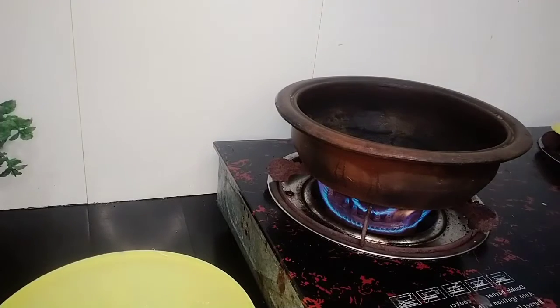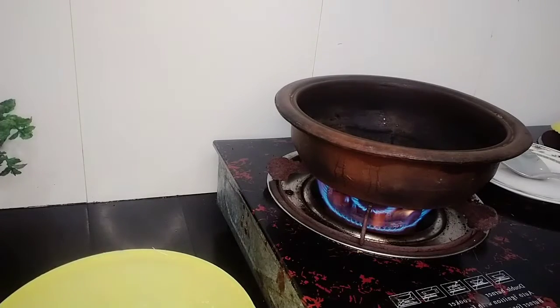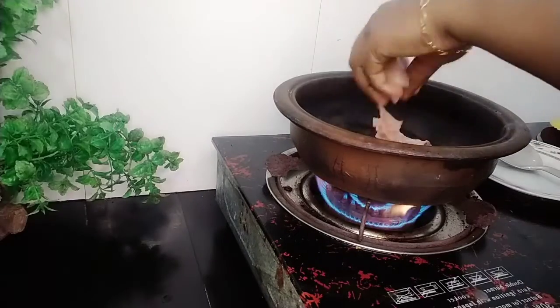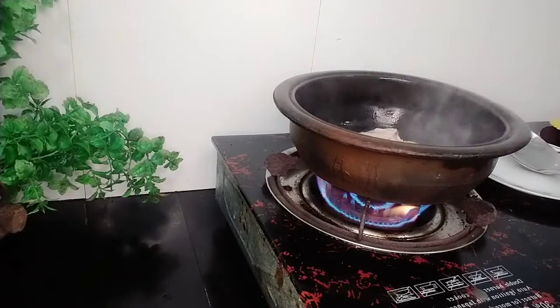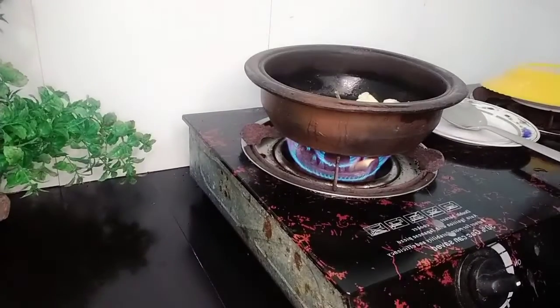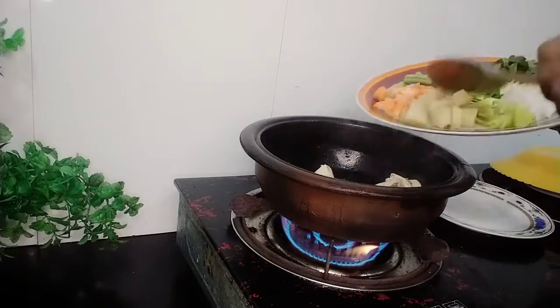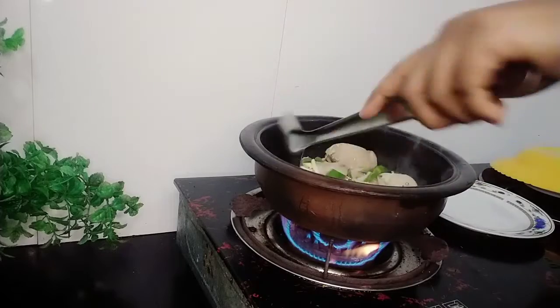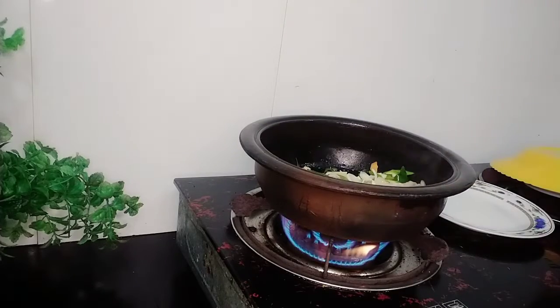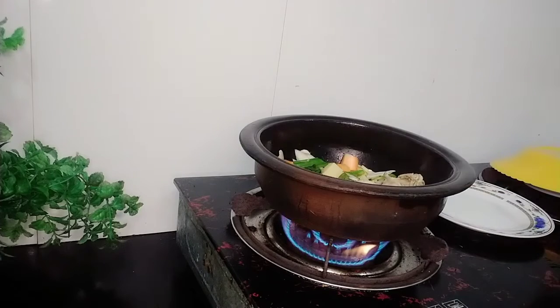We will cook the chicken in the morning and cook them well.